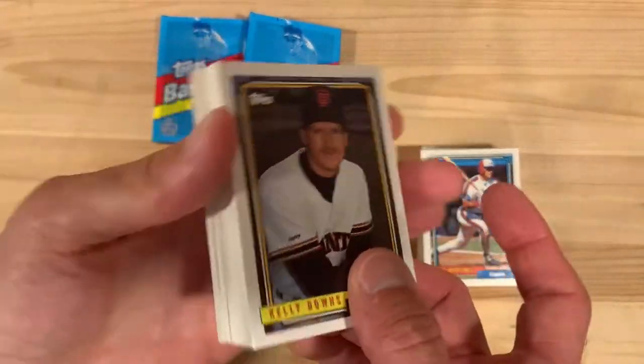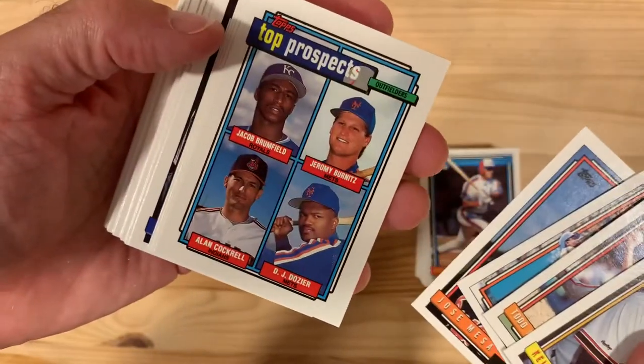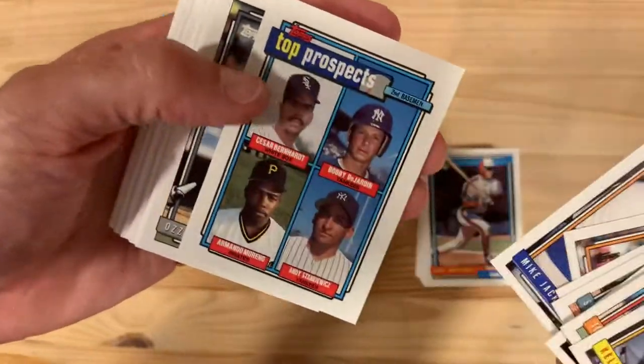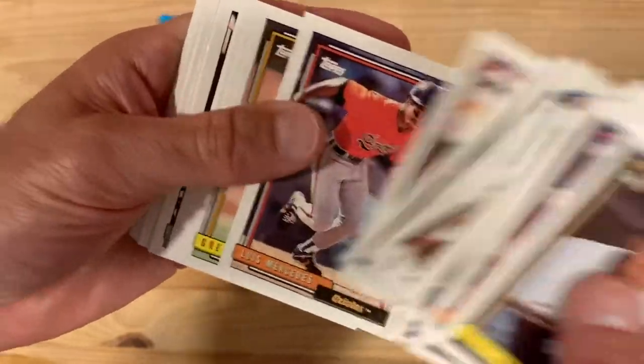I think if I don't get any gold here I just give up on '92 Topps - that's the end of it. I'm not going to continue this search and throw good money after bad. I just can't believe there would be no gold in that entire box plus all the packs I had.